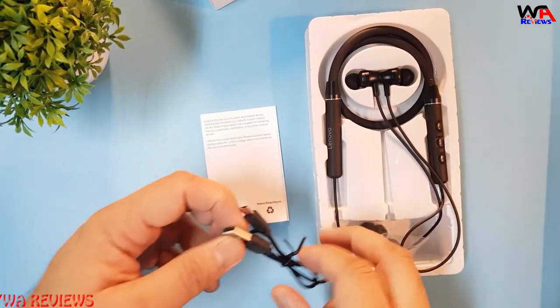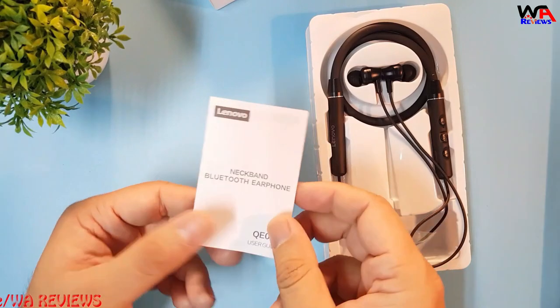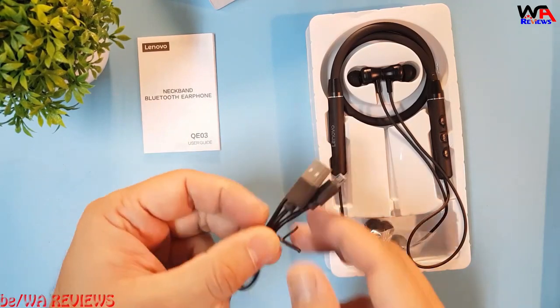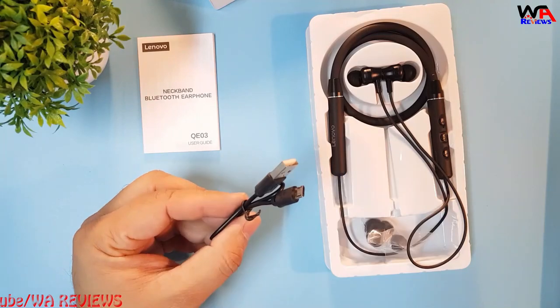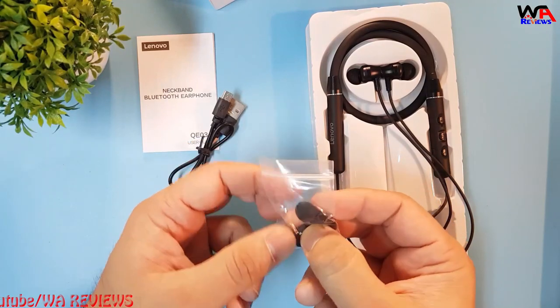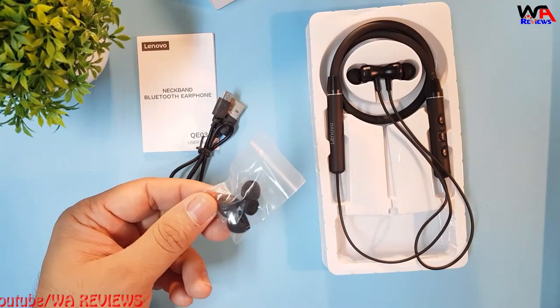Inside we found one instruction manual — a neckband Bluetooth earphone instruction manual for the QE03 model. There is also one charging data cable which is micro, meaning the charging interface is micro. We also have two pairs of rubber earbuds — smaller and bigger — whichever one you like you can use.